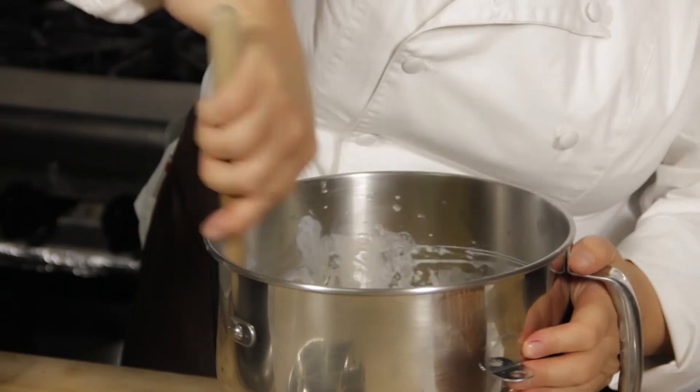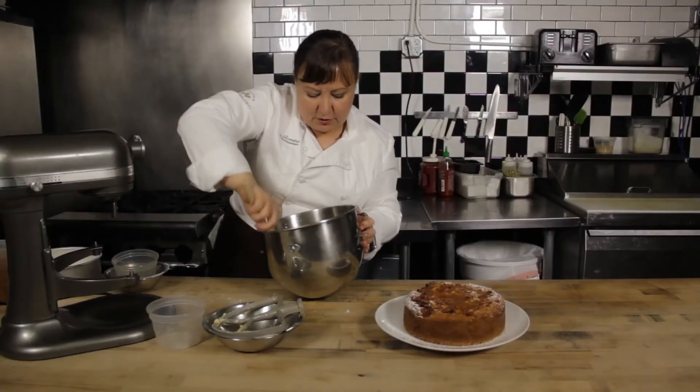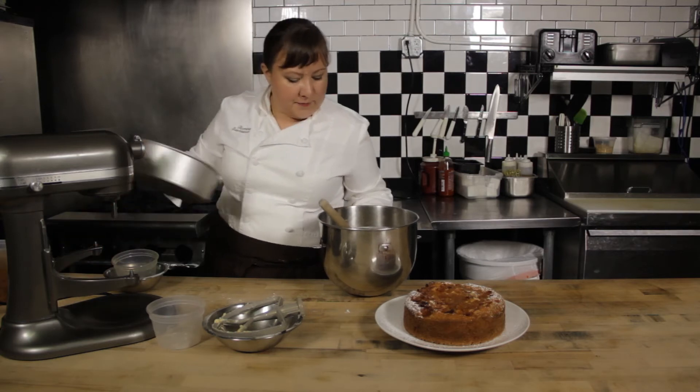I'm just looking to have it be fully incorporated. I'm not looking for it to be smooth or anything — I just want to make sure it's combined.